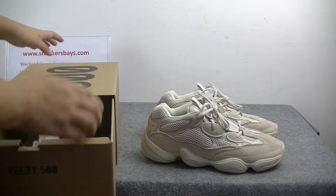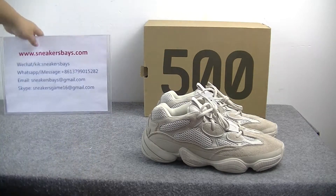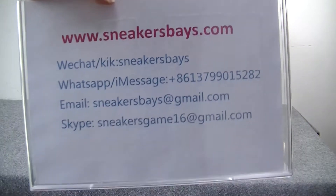If you want to get more information about the shoes, get this card. If you want to get more information about the shoes, please contact us. We will reply soon.